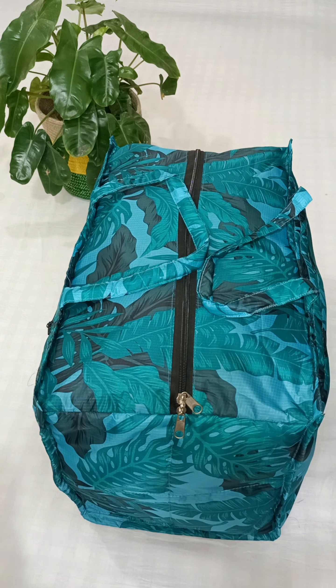This is a travel bag. These are the details. This is the first size of the bag.